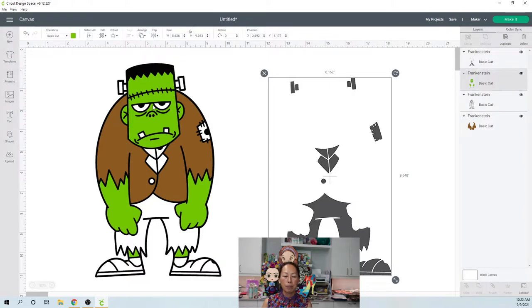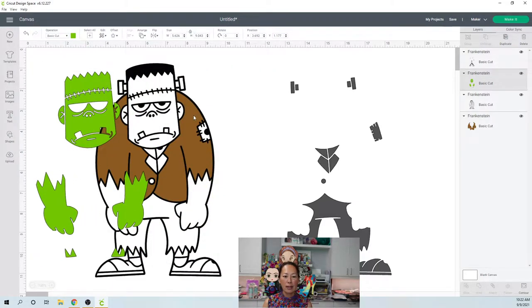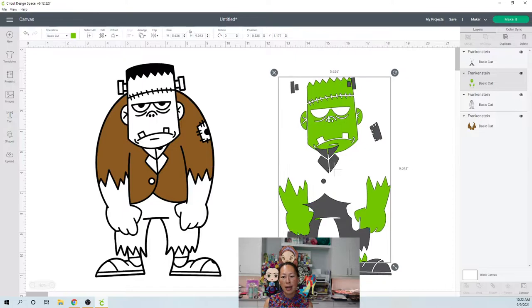Let's look at the green. The green is great — the head is one piece, so the face itself will be seamless. Then the arms... The green is a really cool design, I definitely like it.